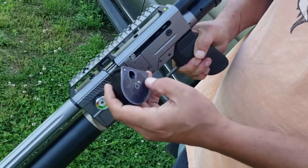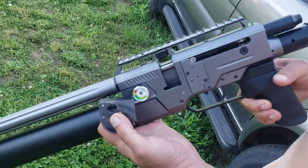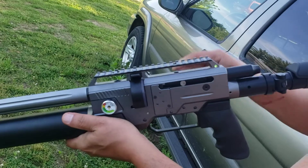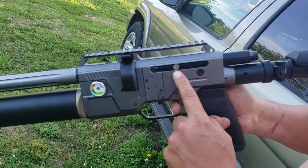We take our mags, and the new mags now have the last shot pulled open. So after you fire your last shot, the bolt's going to stay open. It does not fire.